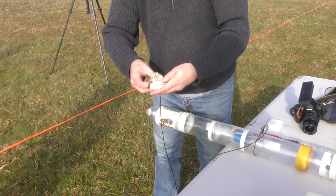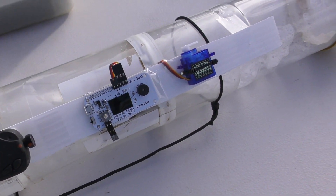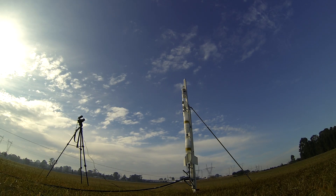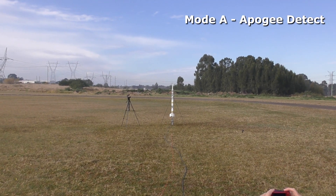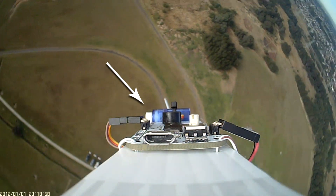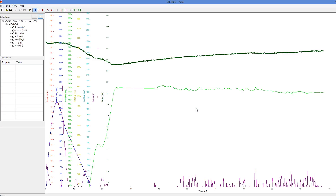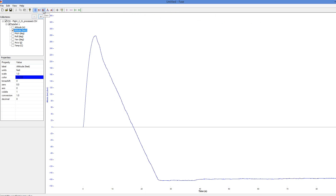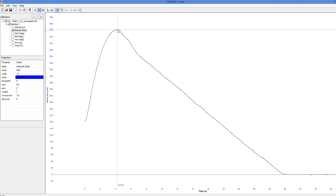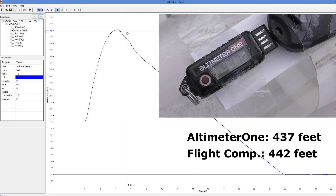So let's try the flight computer in the auto apogee detecting mode. For this flight we also added an AltimeterOne so that we could compare the altitude from the commercial altimeter with Daniel's flight computer. The rocket was launched at the same pressure again. This time we're looking for the servo to activate automatically as soon as the rocket goes through apogee. We can see that the servo activated right when it should have, so this was also a successful test. Looking at the data, if we correct the altitude offset we get a peak altitude of 442 feet. Comparing that with the AltimeterOne reading of 437 feet, we get a pretty close match, meaning that the flight computer is correctly measuring the peak altitude.